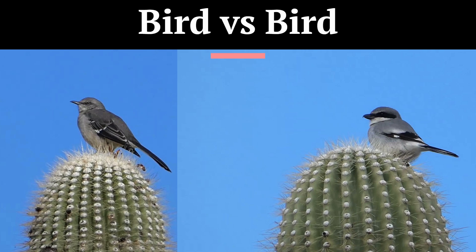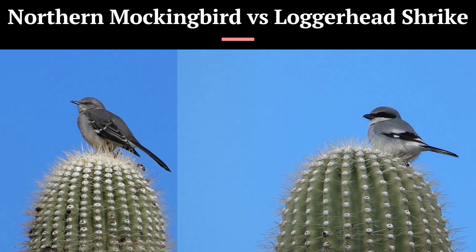Welcome. My name is Greg and my goal is to help you improve your bird identification skills. Today we are going to be comparing Northern Mockingbird with a similar looking bird, Loggerhead Shrike. This is an identification challenge faced by bird watchers anywhere in the lower 48 states, especially in the southern portions. Grab your favorite field guide and let's get started.